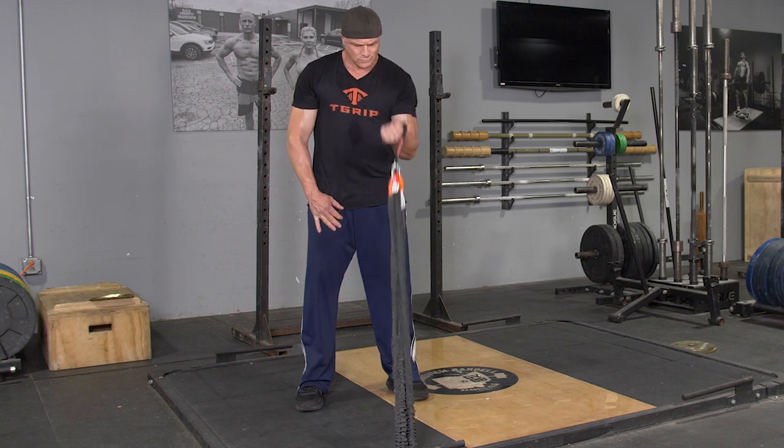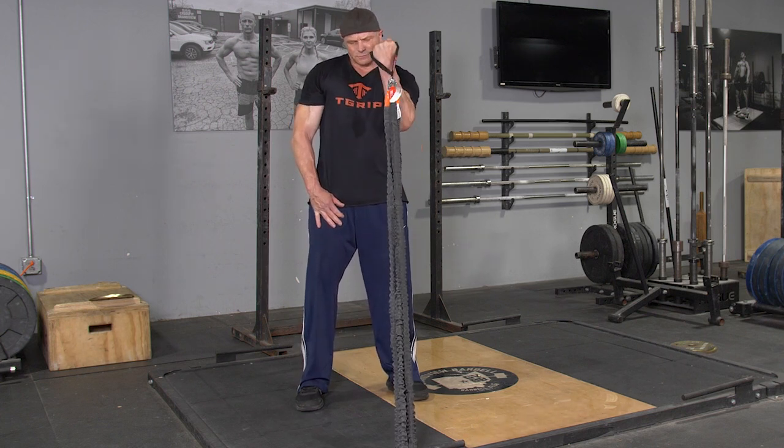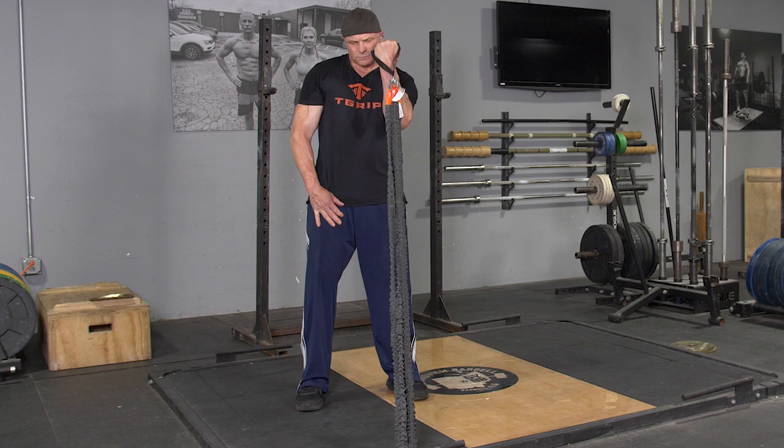To begin the exercise, flex your bicep, pulling your hand up to shoulder height, squeeze for a moment, extend back down to the starting position, and repeat the exercise. Switch arms and repeat the exercise again.